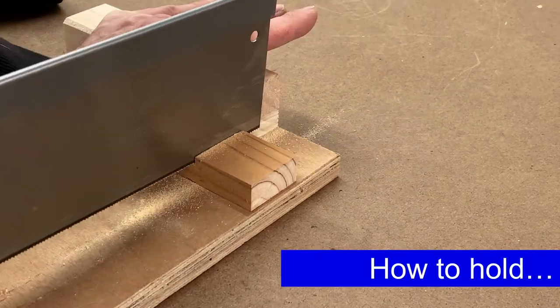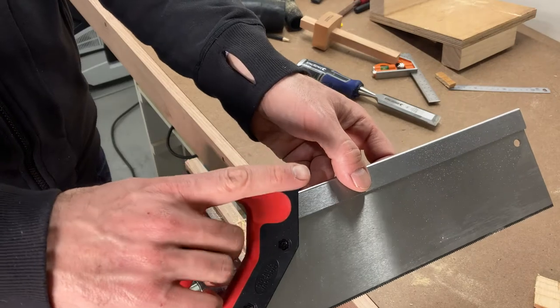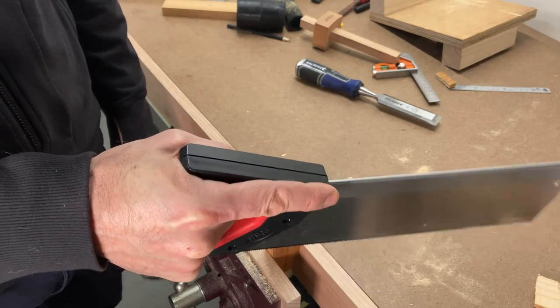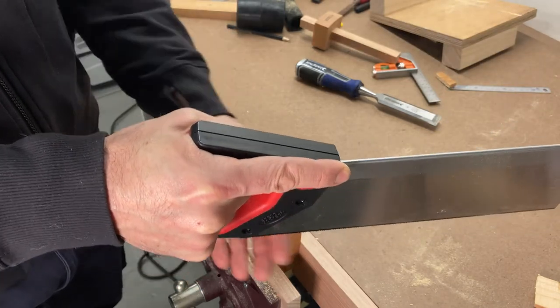Firstly, how do you hold the saw? The common method is to use a pistol grip with the index finger pointed forwards. This helps to stabilise the saw and stop it from wobbling around too much. You might not think that does much but you'll see it when you try it. It's much more wobbly when you just grip it with your fist like this.